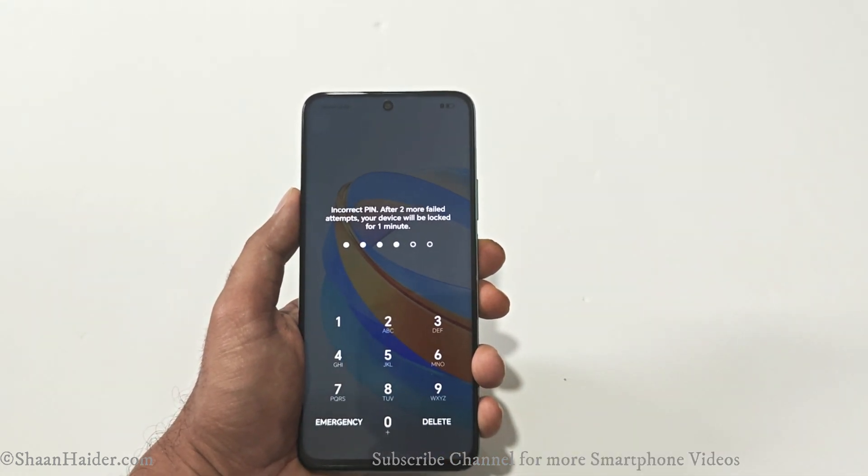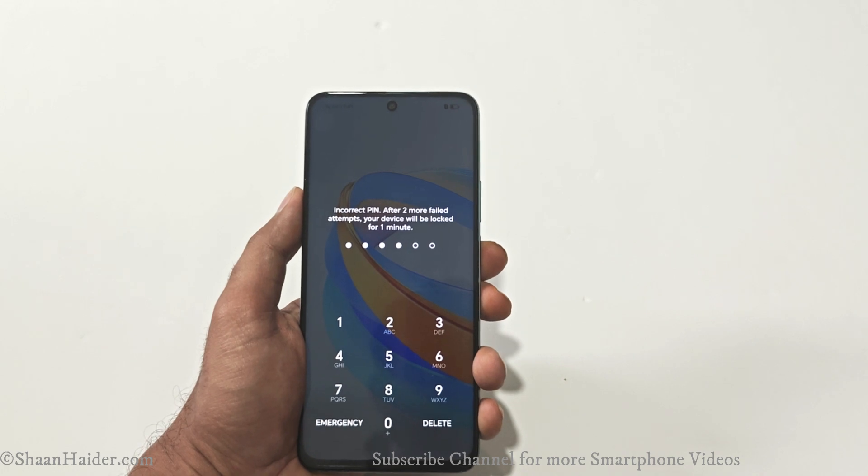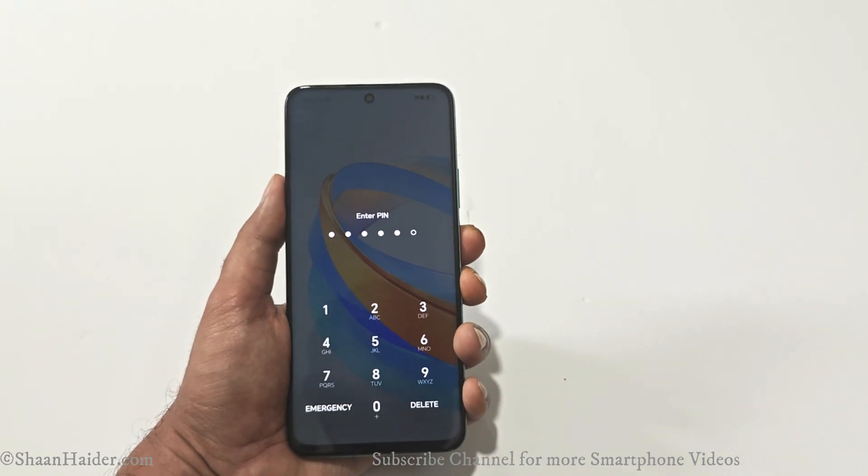Keep one thing in mind: whatever content you have on your device will be deleted and you will start totally fresh with your smartphone.